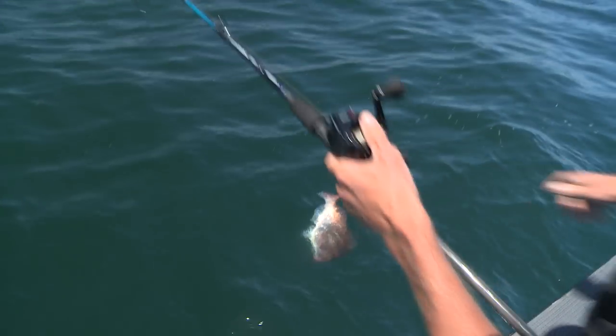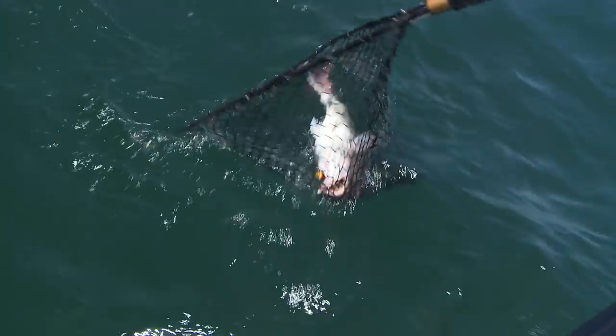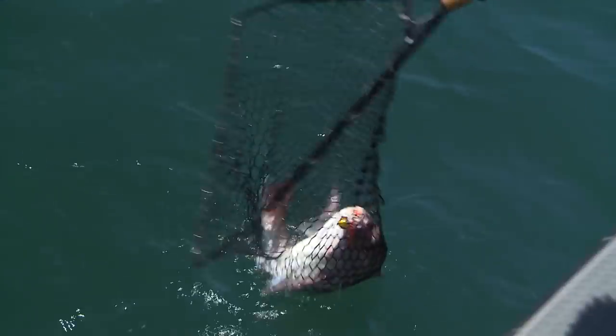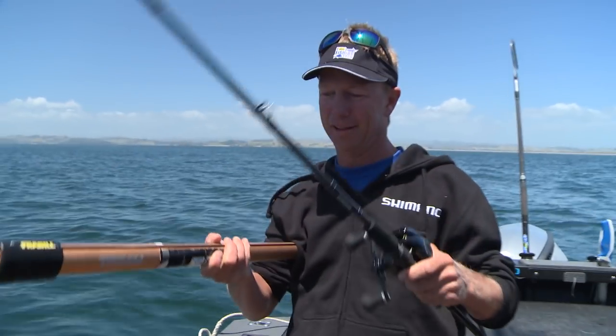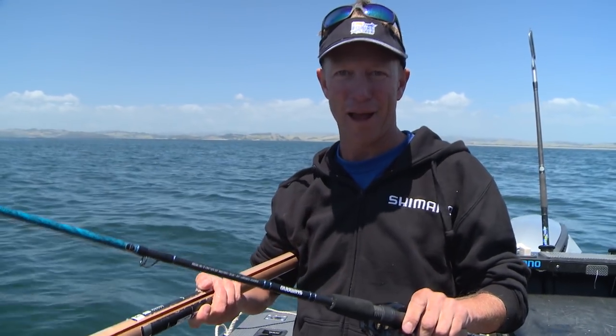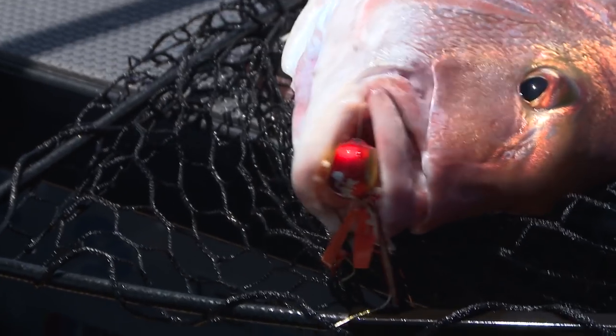Those beeps there tell me I'm close — and yes, snapper! Net please. That snapper there you can see has just chomped that Ingetsu jig. It actually knocked it first on the drop, then one little wind and boom — the Shimano Ingetsu lure and the Ingetsu reel: a deadly combination.